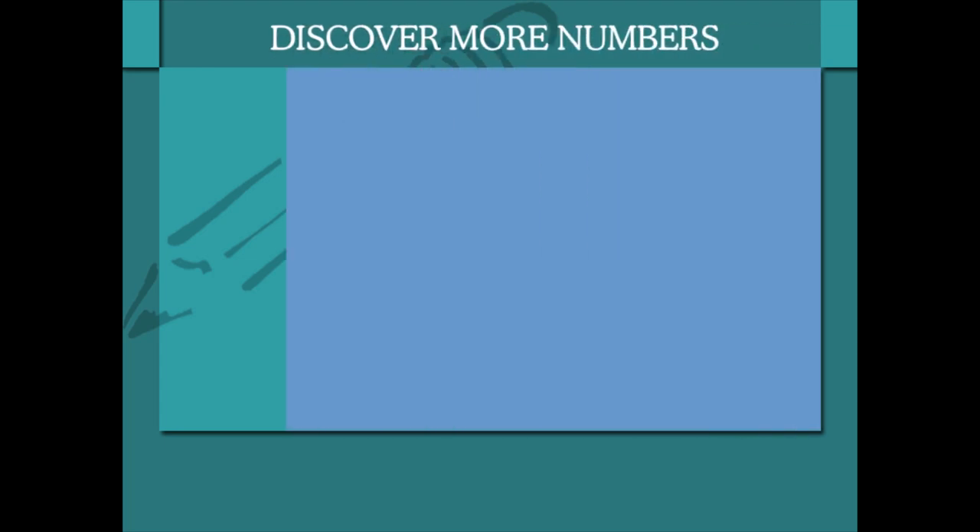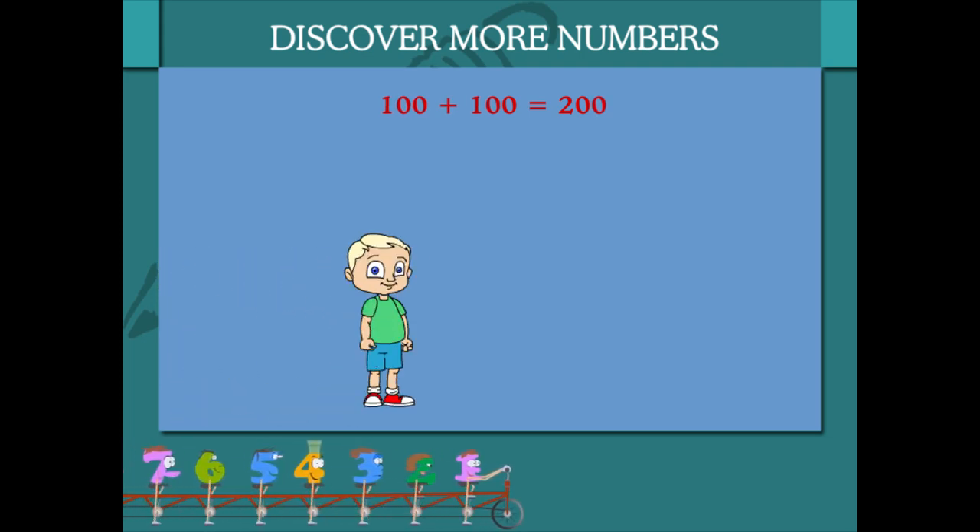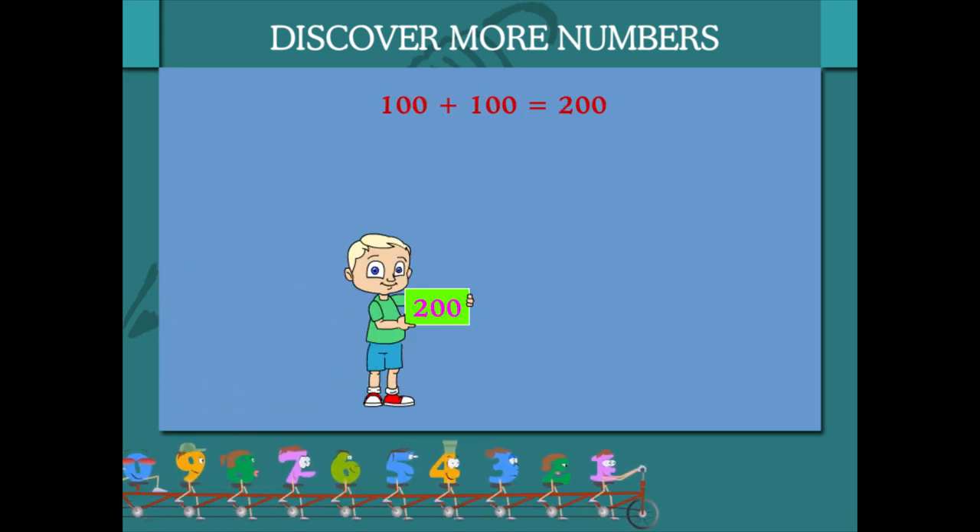Discover More Numbers. You already know about 1s, 10s and 100s. 100 and 100 make 200.